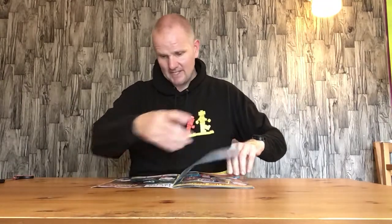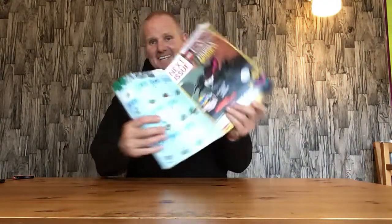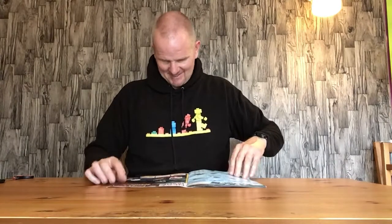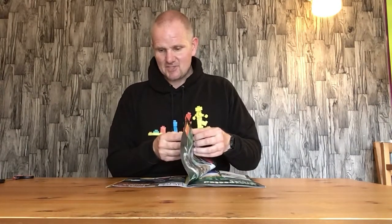This month's magazine is basically the world of fantasy theme, with the usual LEGO comic strips and instructions at the back. Next month's one is a Halloween spider which looks quite cool — it's a bit bigger but still looks good, nice and spooky.